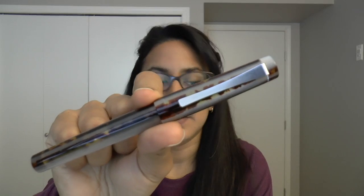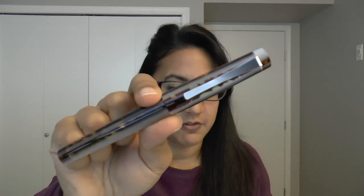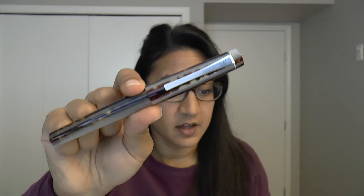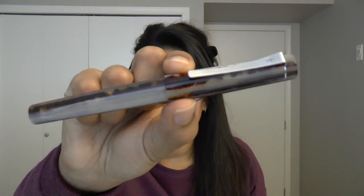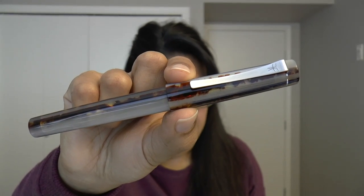So this is the pen — I'll read the name off the screen: this is the Faginato Petrarque Cotton Celluloid Le Majestic fountain pen, which is a bit of a mouthful. The appearance is modeled after the Le Majestic Hotel in France, the Hotel Barrière. I think it's quite pretty.